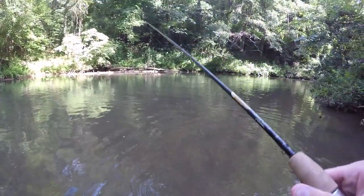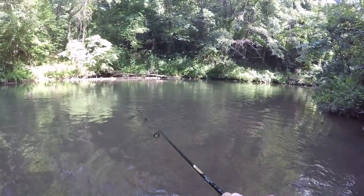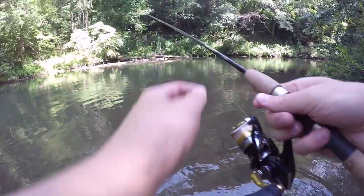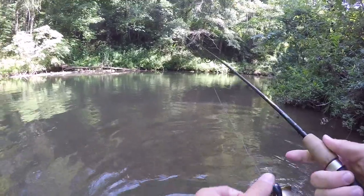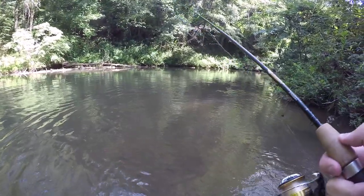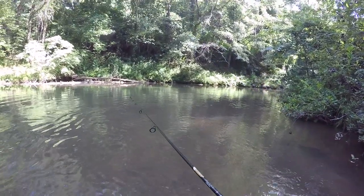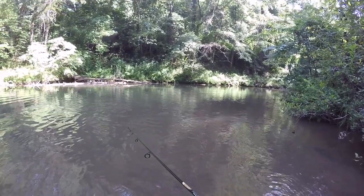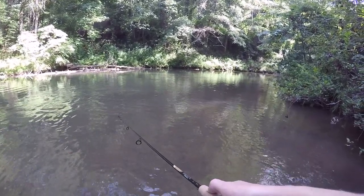I can cast a rooster tail way farther than that. All right, I'm putting a split shot on. Time to see how far we can cast with a split shot - it's a pretty small split shot. Oh my goodness, this is not looking good. I mean I could use a lighter rod - I don't have a lighter rod with me, but a six-foot light action is still pretty dang light.